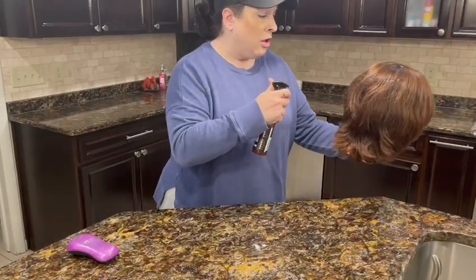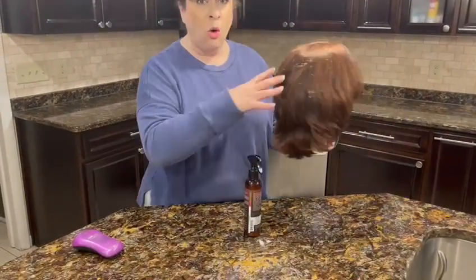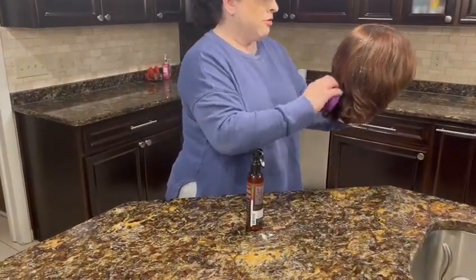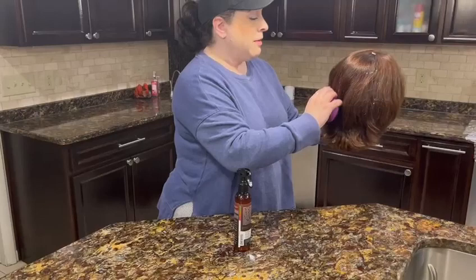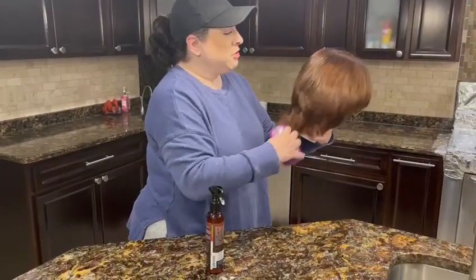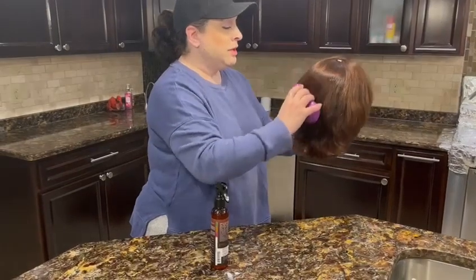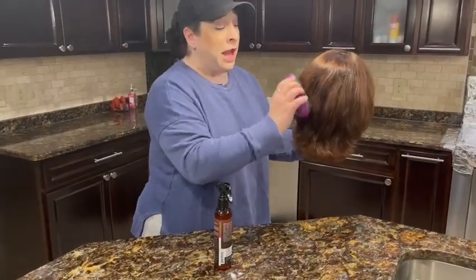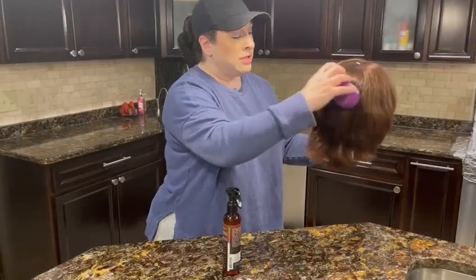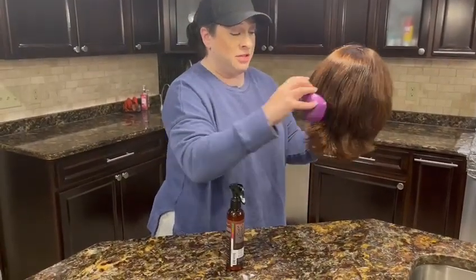You can get a direct spray like this, or it can be adjusted to be a more outward spray. I prefer this because I like to use quite a bit, and you just brush it through. It has a really, really nice smell to it — not too strong, just a really nice, lovely scent. And you can see it already kind of defrizzed a little bit.